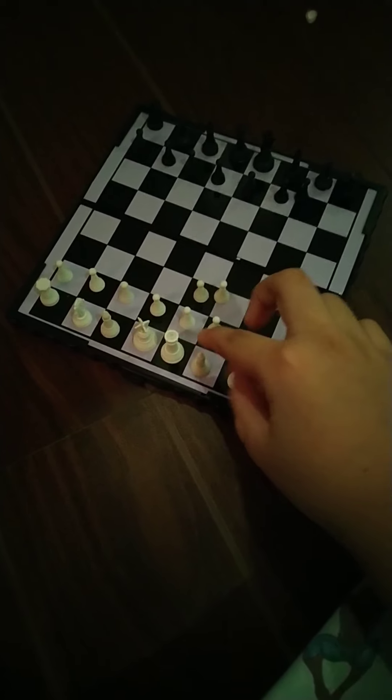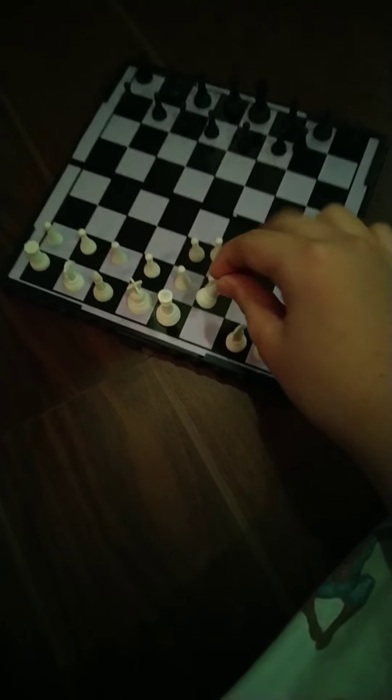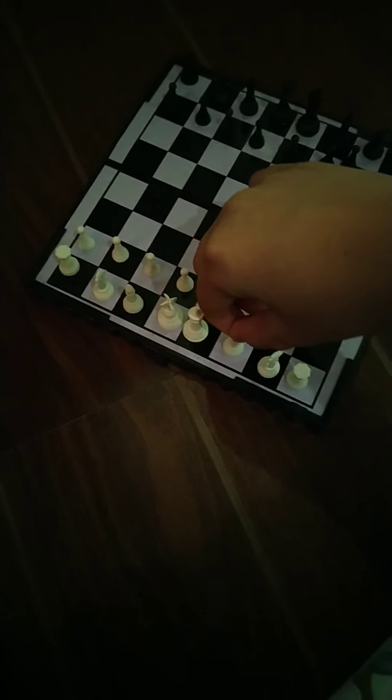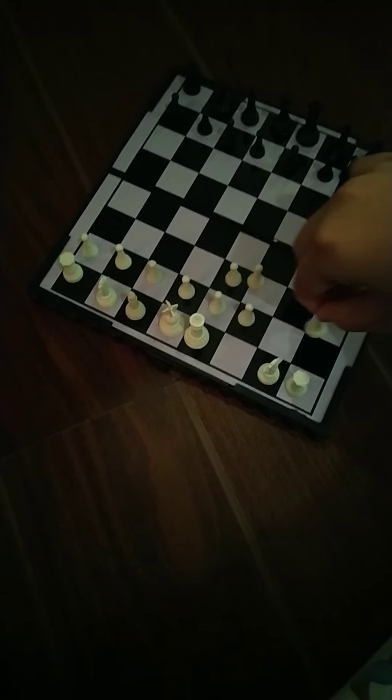Next, this thing with the pointy head — I forgot its name. This piece can move diagonally, like this and like that. It can't move forward in a straight line; it can only move diagonally.